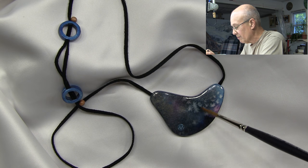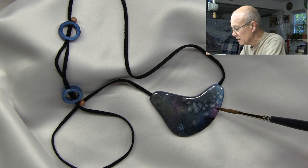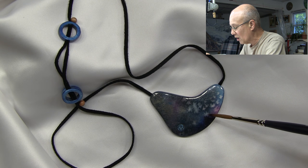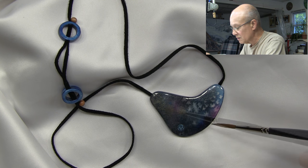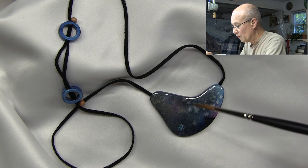Hi everyone. In this video I'm going to discuss how I prepare the top painted layer for my watercolor paper pendants. This is a finished watercolor paper pendant. When people actually see it and hold it they have no clue what it's made out of — they think it's some type of ceramic material. It's very hard, very durable, and the paper has become totally transformed into something that looks totally different from paper.